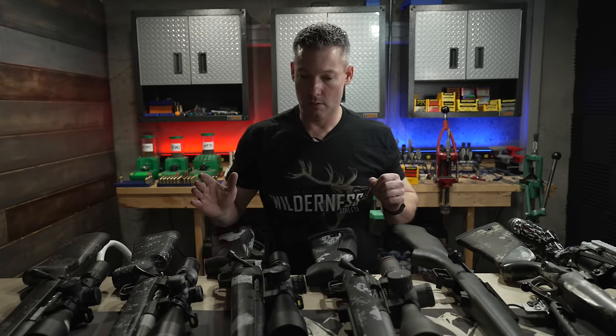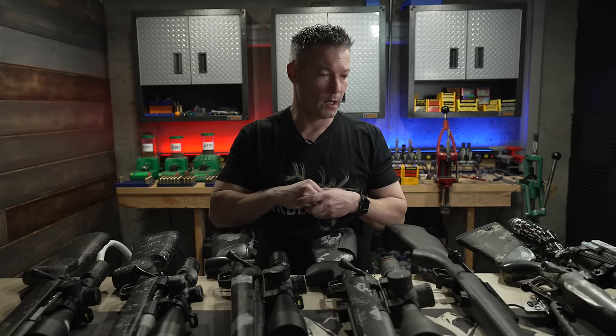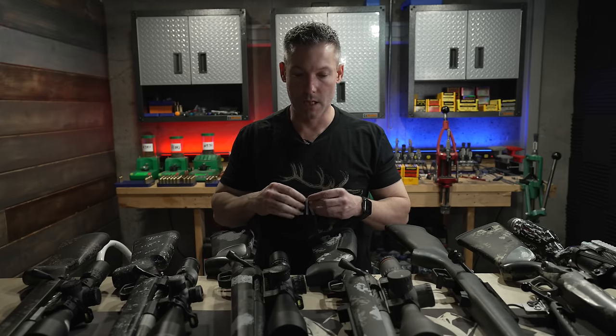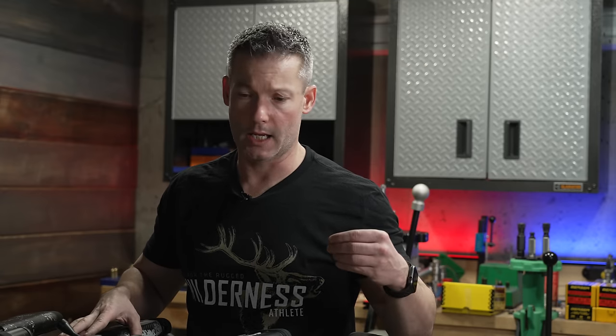We talk about custom actions all the time, but most of these aren't really custom. They are 700 clones that have a lot of awesome features — better in every single way than a stock 700 — but to make a Remington 700 what these are, you're going to spend just as much money as if you'd just bought one of these. They're not truly custom though.